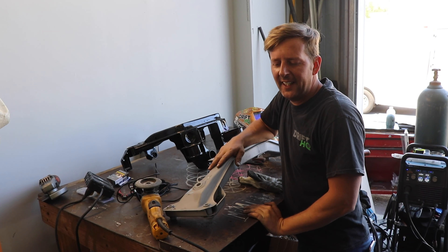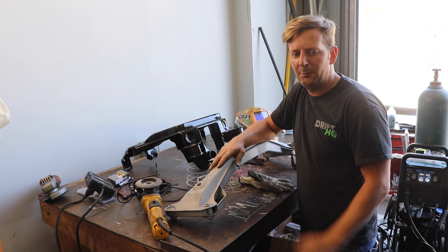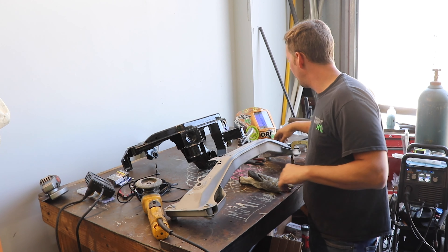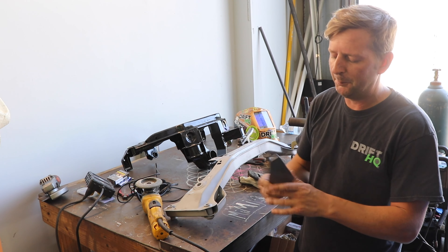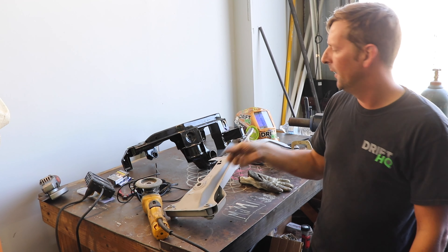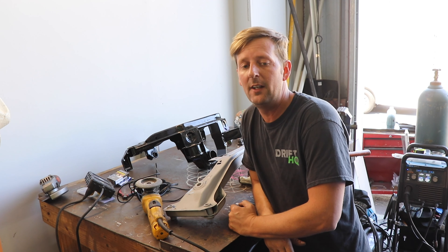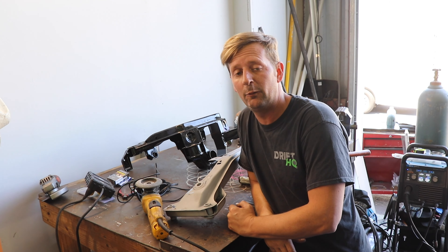Speedy J has taken out the front and rear subframe of the car, and now it's time to come in and use our PMC reinforcement plates. We're going to weld them into the subframe, and PMC also sells a kit for the chassis so you can reinforce the chassis.